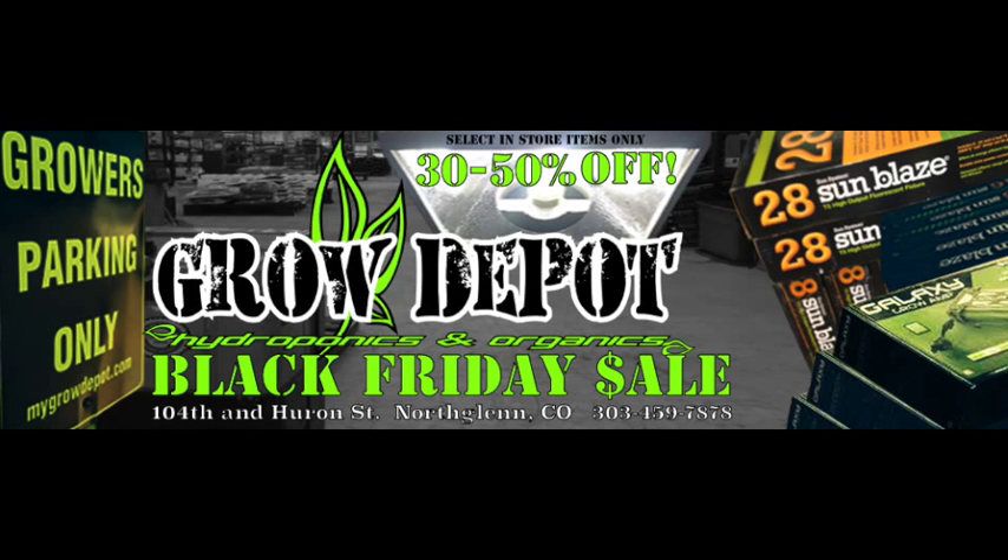And we're back — Grow Depot Radio live on 104th and Huron. We still have JP from Sunlight in the building. If you have any questions, you can ask through the store here at Grow Depot, and any store employee can get with me and be more than happy to provide that information.